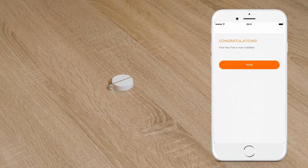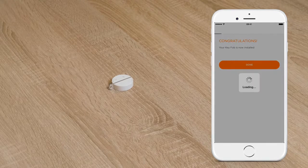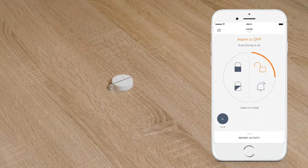Your MyFox Home Alarm is now fully installed and operational. You can control your alarm and monitor your house using your smartphone. To learn more about installing your MyFox Home Alarm, please visit getmyfox.com/support.